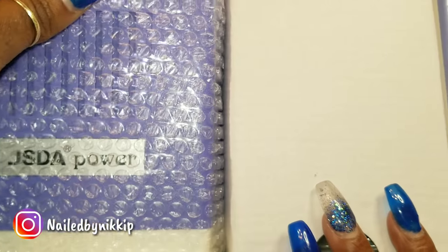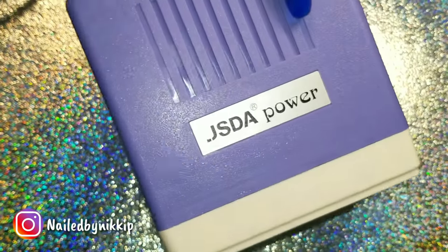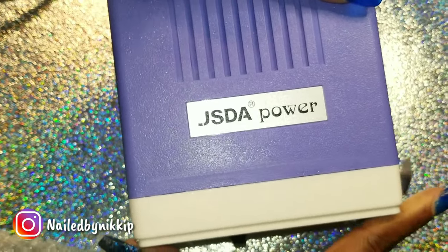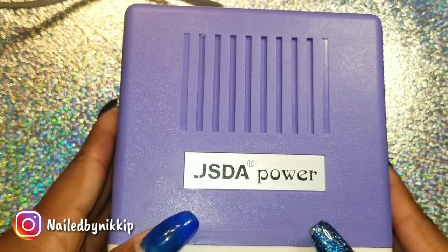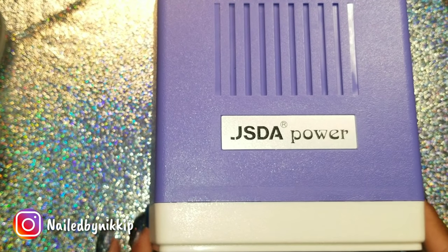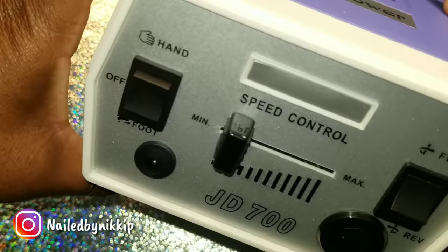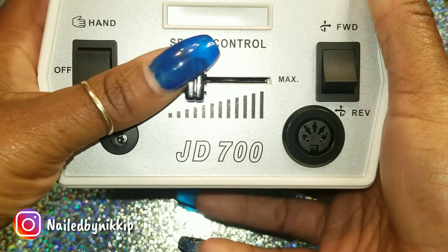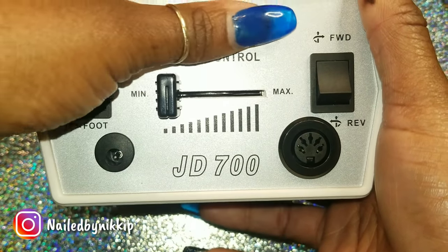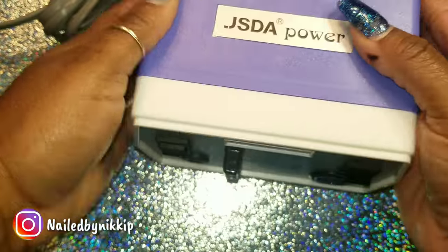Let's open it up. This color is pretty — it's like a nice lilac-y soft purple, and I really like that they put it in bubble wrap. Here's what it looks like. It's smaller than I thought, which is a good thing, but the box that it came in was huge so I thought the drill was going to be huge. This is the speed control on the front panel. Let me go ahead and plug this in.